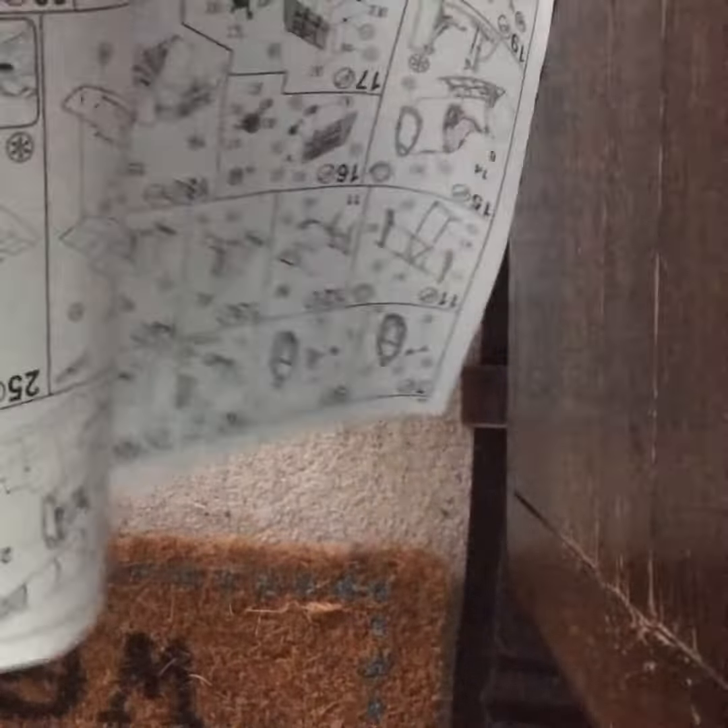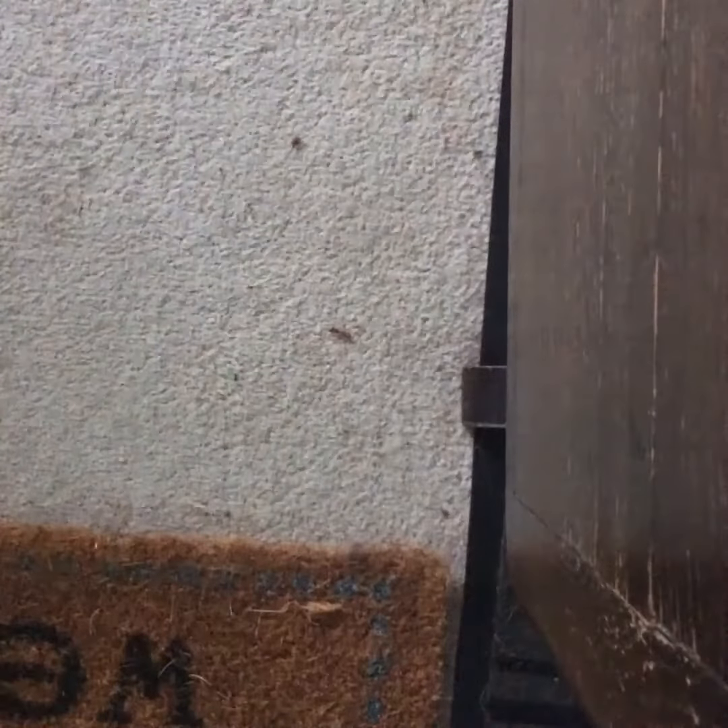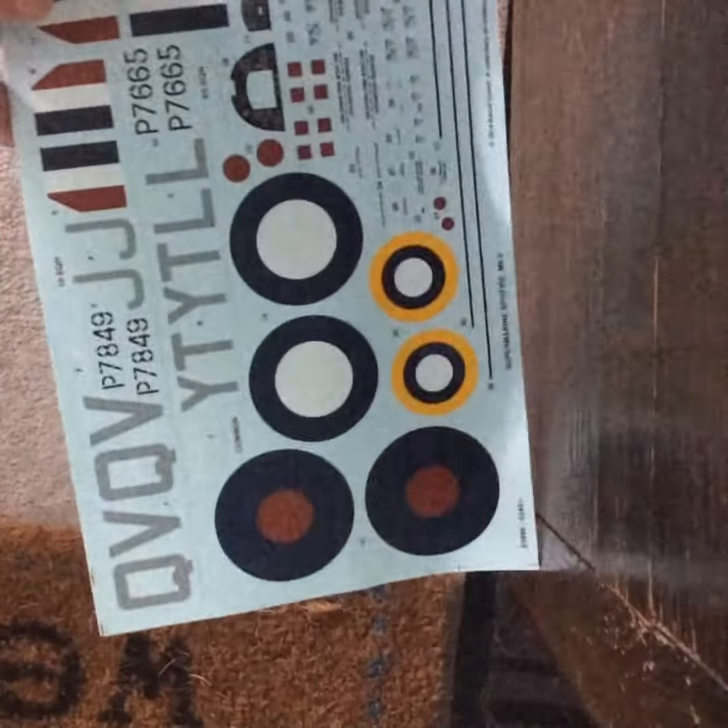Instructions — classic regular instructions. And decals. That's it really.